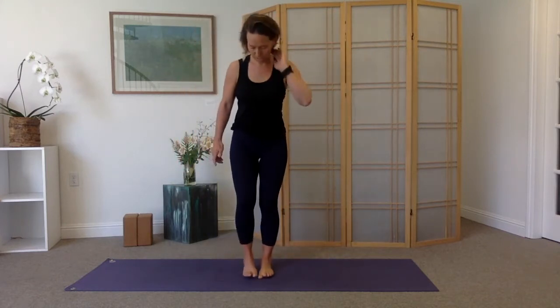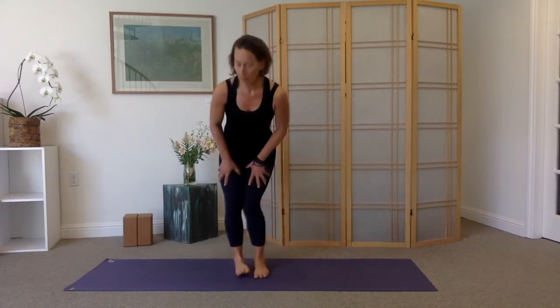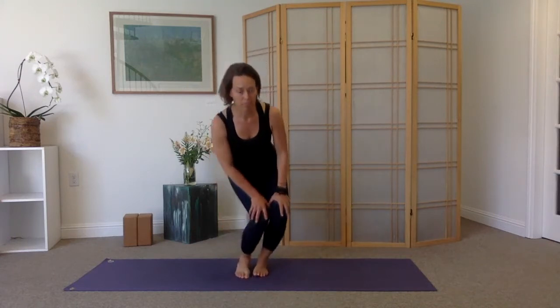Step the feet together so the big toes come to touch, with a little gap between your heels. Bend your knees, place the hands on the thighs, and then we get to circle the knees. As you circle the knees forward, the knees will bend a little bit more; they'll straighten as the knees move back. We're specifically targeting the knee joint here, though everything else moves — down chain to the ankles and toes, up chain to the hips.